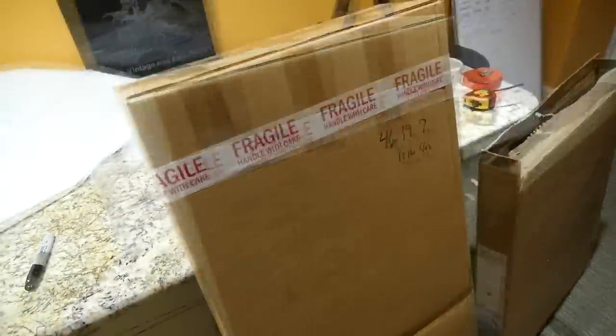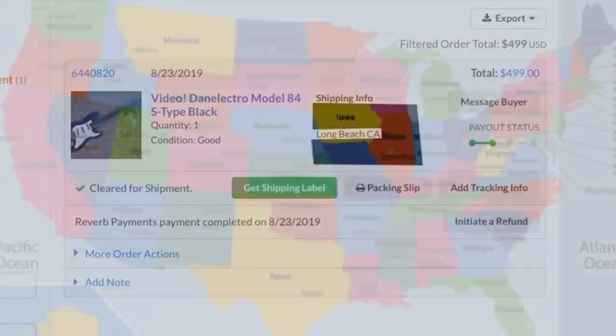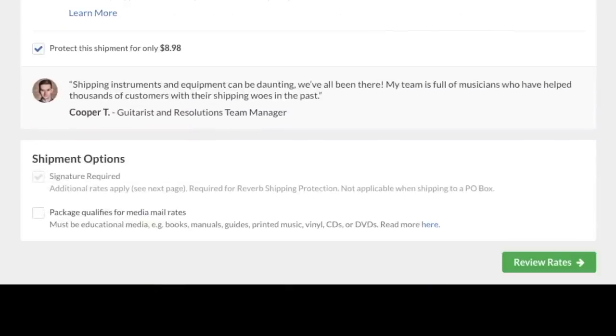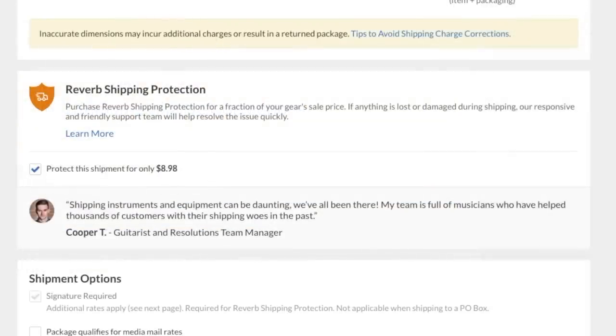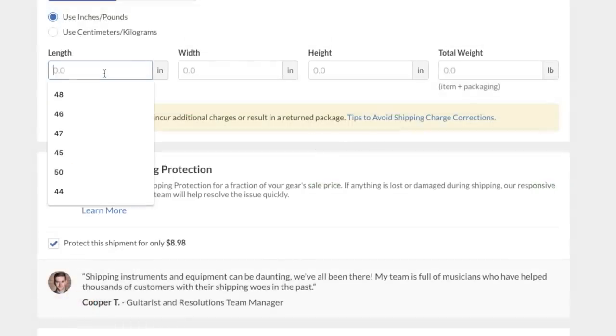For the next part I'm going to switch to my computer and do some comparison shopping to show you the true cost of shipping. Had Stew-Mac not sent me this box, I probably would have used this Taylor-branded box with dimensions 45 by 19 by 8 — packed with my normal materials that would be about 16 pounds. I'm going from Ohio to California, the most extreme case of what my shipping costs would ever be, buying the label through Reverb which gives really good discounts. Our box was 46 by 19 by 7, weighing 12 pounds 4 ounces — UPS rounds that up to 13. Insurance is nine dollars, plus signature required, so the total cost is $45.99.